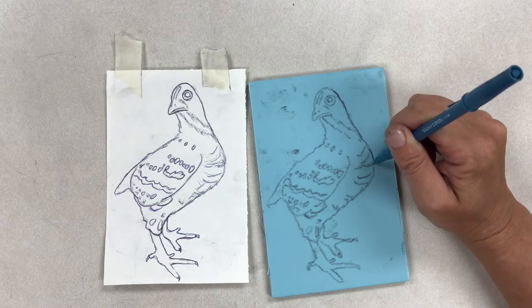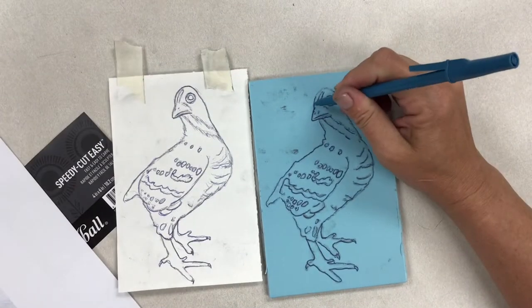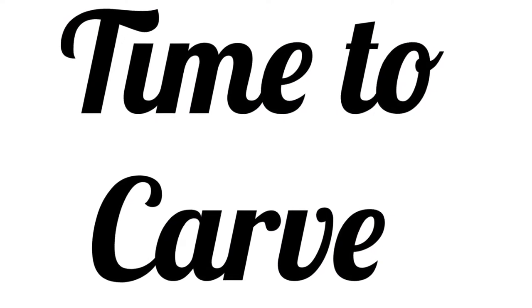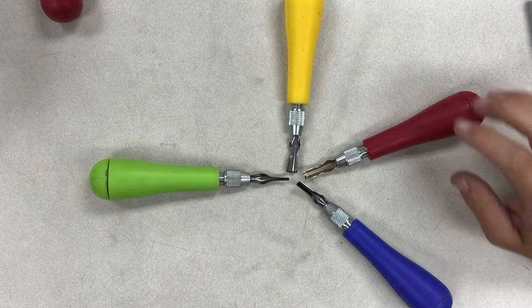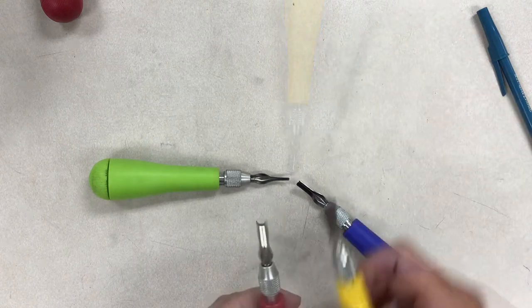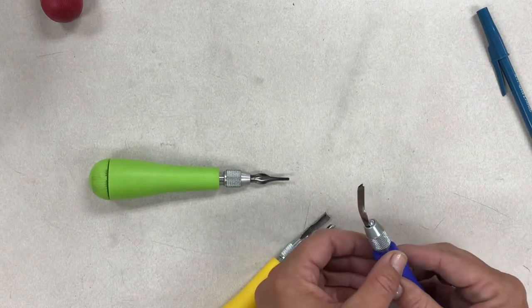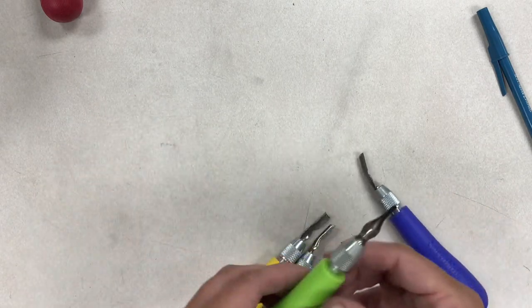Because the graphite might smudge on your block, it is a good idea to go over your lines one more time with the ballpoint pen, pushing very lightly. When you're ready to carve, we're going to use tools called gouges. There are two types: a U gouge and a V gouge. The U gouge is very good at removing large areas, whereas the V gouge is better for fine detail.